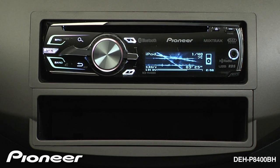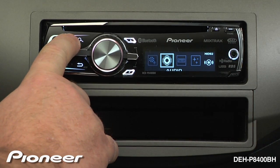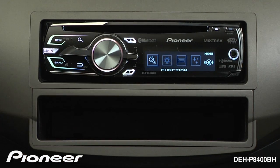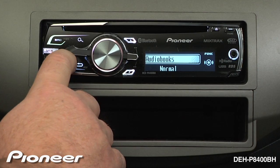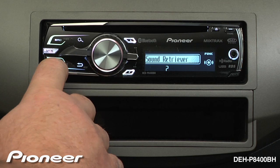To access Advanced Sound Retriever, press in on the volume control and move to the function menu. Now use the lever to find Sound Retriever. Right now Advanced Sound Retriever is set to level 1.